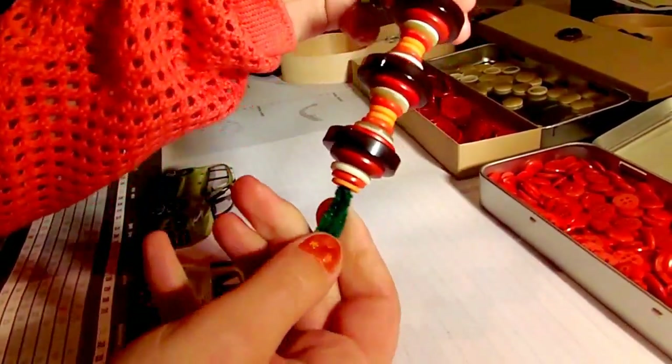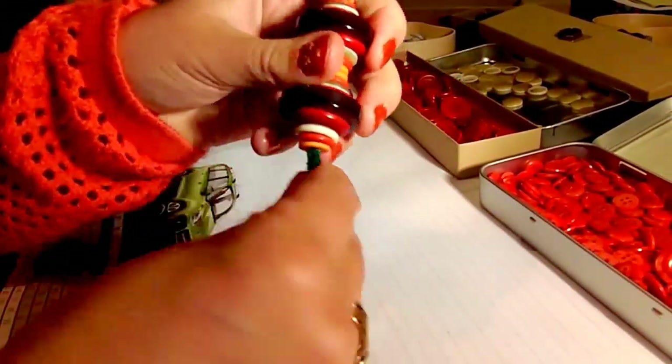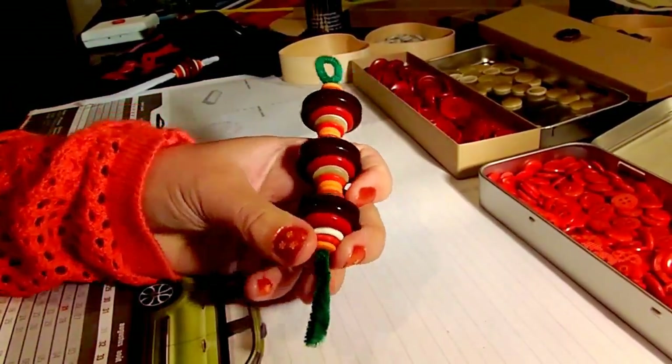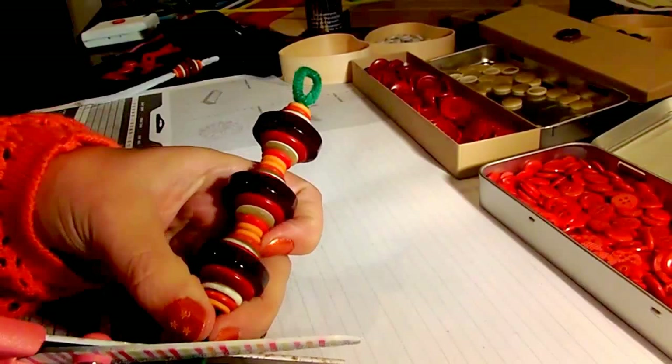So that's it — we now have three segments and our ornament is finished. Take the ends of the pipe cleaner, twist them a couple of times and cut off the excess.